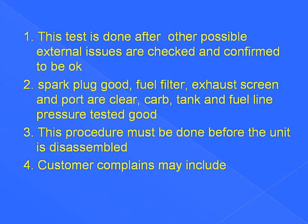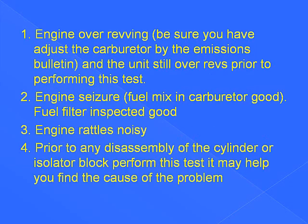This test is done after other possible external issues are checked and confirmed to be okay: spark plug good, fuel filter good, exhaust screen and port clear, carb, tank, and fuel line pressure tested good. This procedure must be done before the unit is disassembled. Customer complaints may include engine over-revving — be sure you have adjusted the carburetor by the emissions bulletin and the unit still over-revs prior to performing this test. Engine seizure — fuel mixing carb good, fuel filter inspected good, and all other fuel delivery systems checked and in good condition. Engine rattles noisy — prior to any disassembly of the cylinder or insulator block, perform this test. It may help you find the cause of the problem.